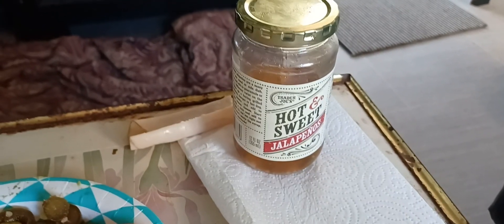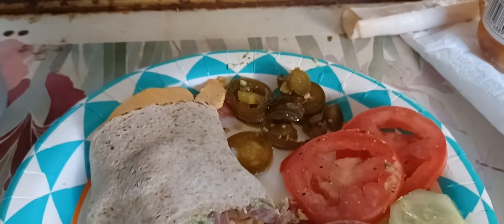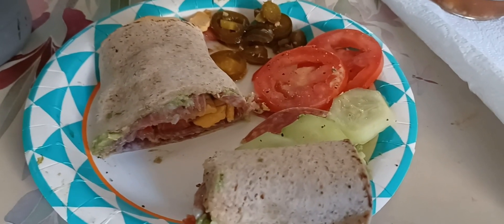My friends Lisa, Bailey, and Hammer sent me those — they come from Trader Joe's. They're really good. I had a few of those to snack on; I had some with my breakfast this morning too. Thank you Lisa, Bailey, and Hammer.